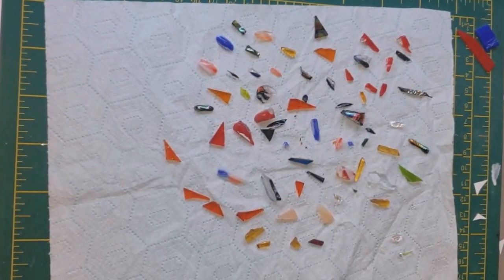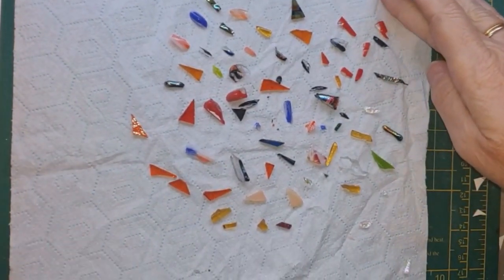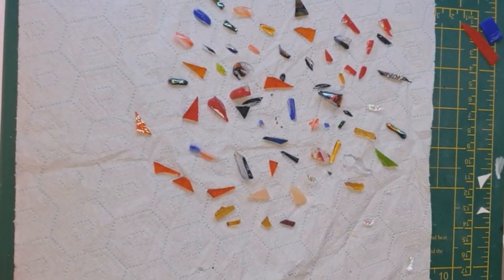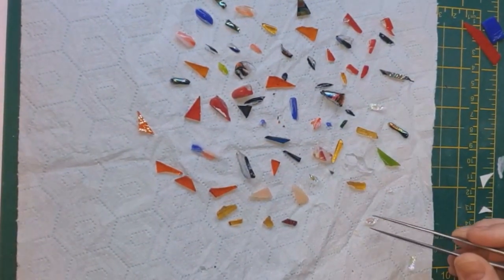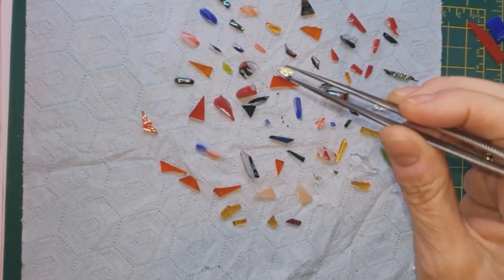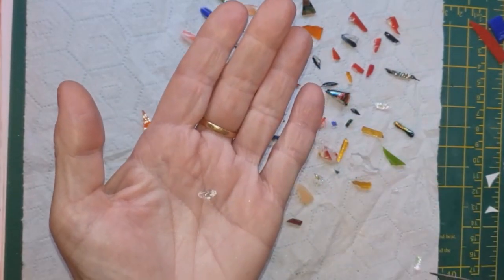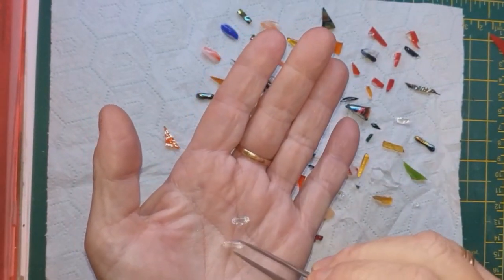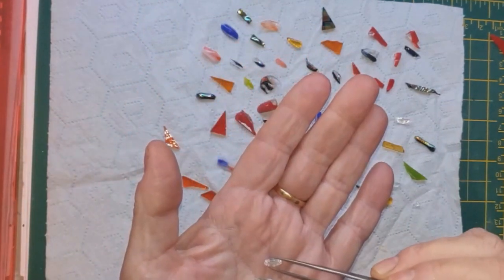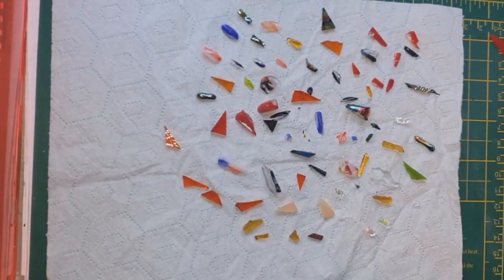I've sorted out some of the shapes that I think are going to fire into the shapes that I want in order to make these pendants. You'll probably find you've got loads of bits of scrap glass of these shapes and sizes that you'll be able to use too. I'm going to fuse them in the microwave kiln as I did in video 16 where we did micro dots, or you can use an ordinary kiln.